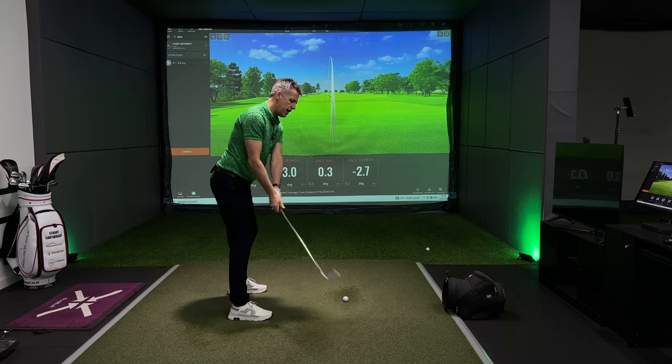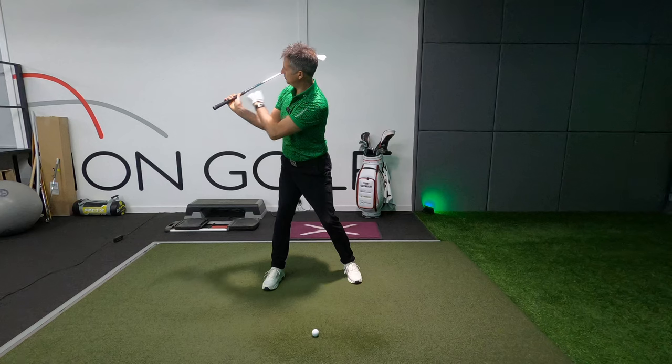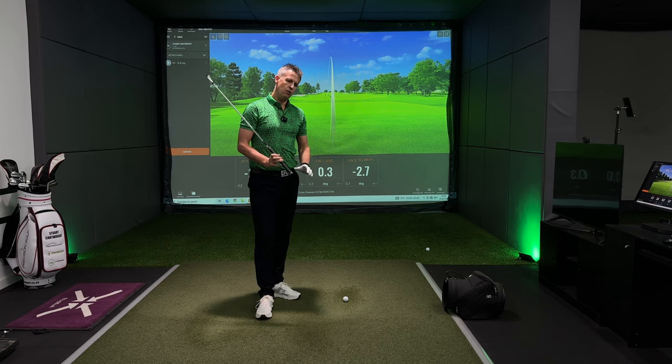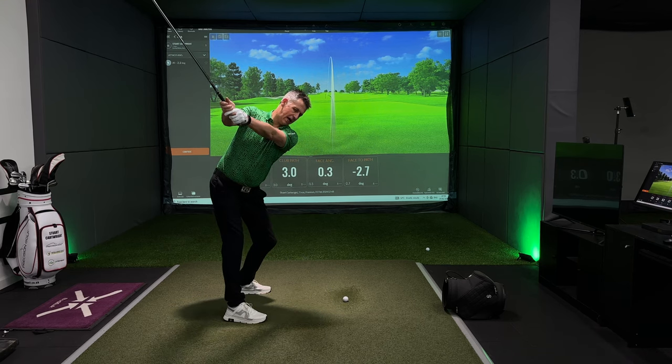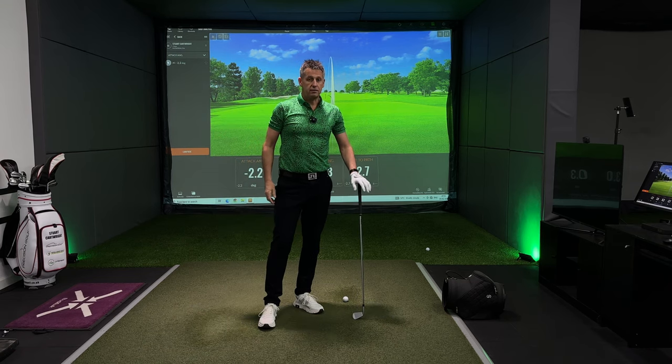I could make my right arm super flexed. I could make my left arm super straight, and the gap between the handle and my shoulder could be very narrow. Therefore, the widening of the right hand and the right arm will actually start to make you create more width in your backswing.